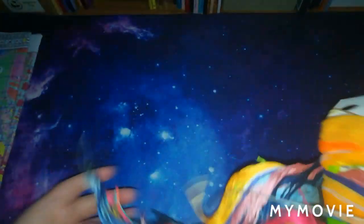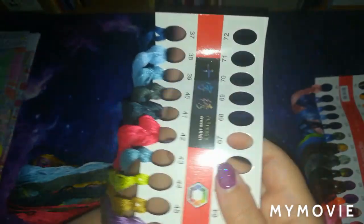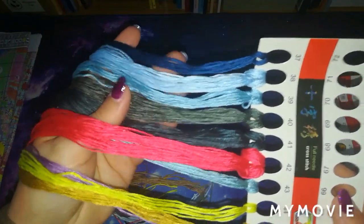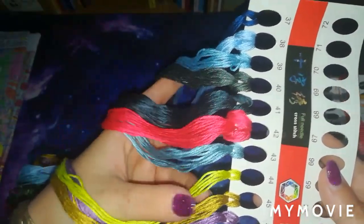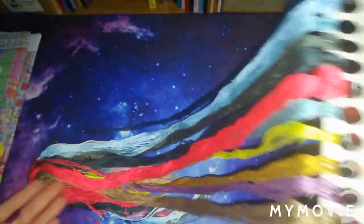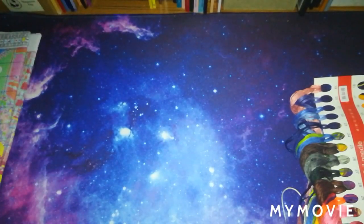We'll get on to the floss cards now. We have got two floss cards. On the first floss card we have numbers 37 to 47 — so dark blues, a nice slaty blue, very dark slate grey, extremely dark grey, reds, a nice lime green. We've got some beautiful colours here, absolutely gorgeous.